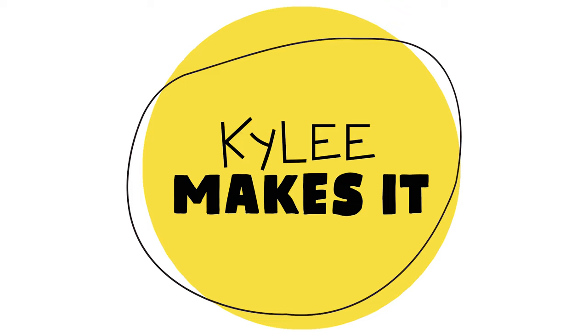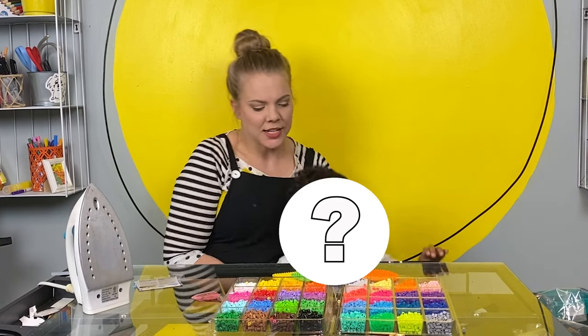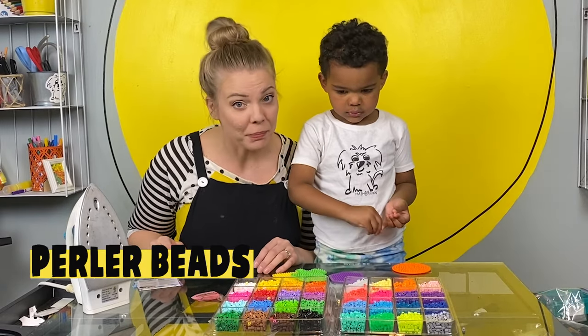Kylie makes it! Hi everybody! I have a special guest in my studio today and his name is Dax! Dax and I are going to be playing with perler beads today. Perler beads!